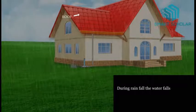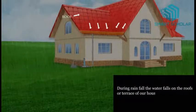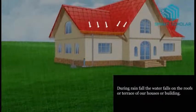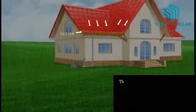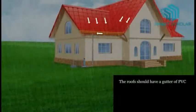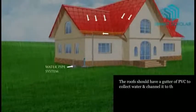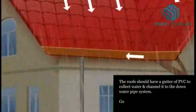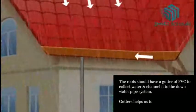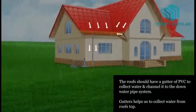During rainfall, the water falls on the roof or terrace of our houses or buildings. The roofs should have a gutter of PVC to collect water and channel it to the down water pipe system. The gutter helps us to collect water from the rooftop.